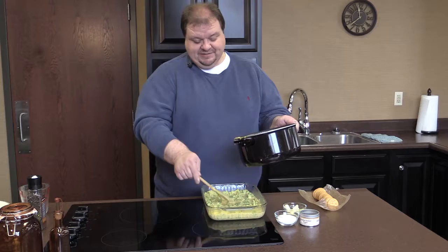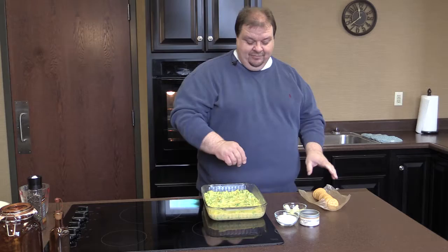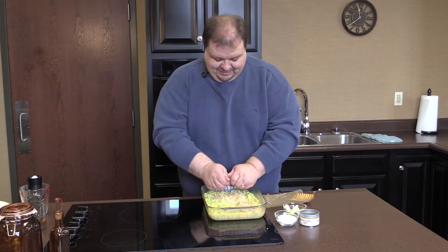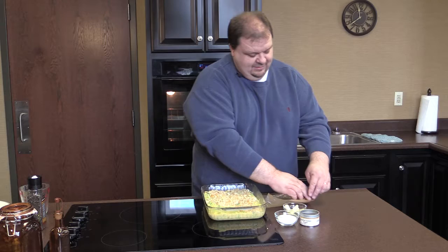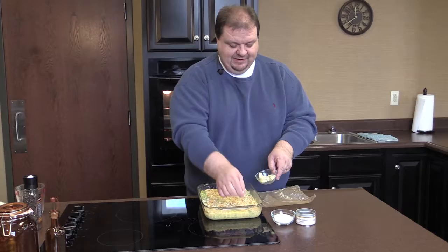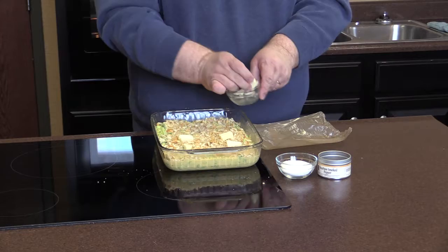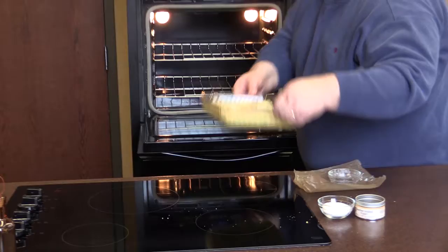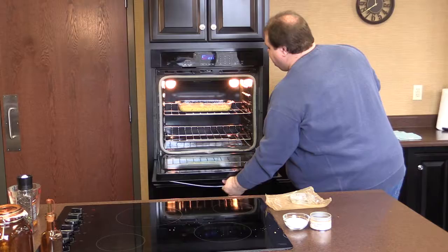Now we're going to take your favorite type of buttery cracker — Ritz, Townhouse, whatever you like — and just spread them all over it. I'm using a sleeve, but if you need more, go right ahead. Good thing about recipes is we can change them as we want to. I've got some little butter pieces and I'm going to dot it with butter, because butter makes everything just a little bit better. Now we're going to put our casserole into a preheated oven at 350 degrees and bake it for about 20 to 25 minutes, or until it's golden brown, bubbly, and delicious.